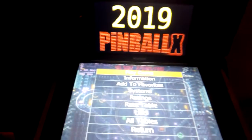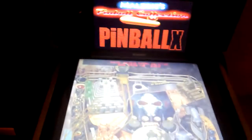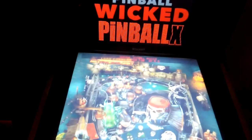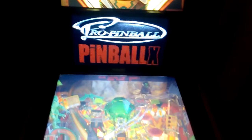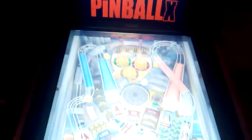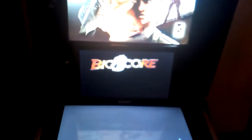I currently have a problem with Bingo Game Room, but I'm in contact with the author — since adding a third screen it doesn't work anymore. I think I also did it for Pro Pinball, and I certainly did it for BigScore Pinball.